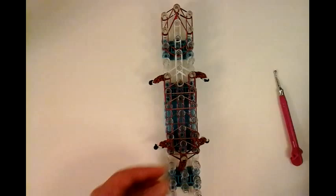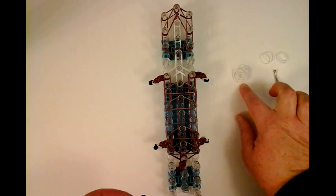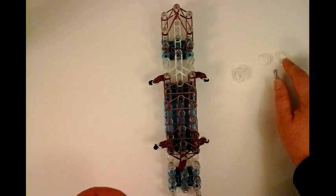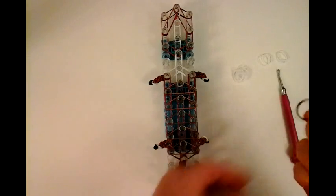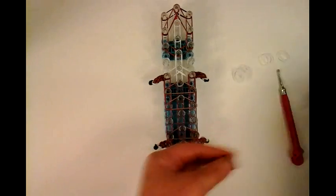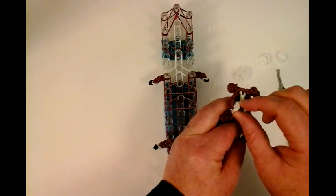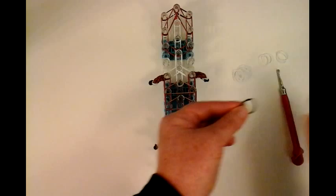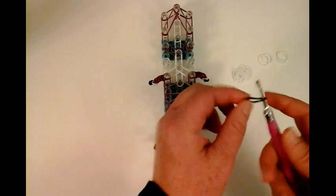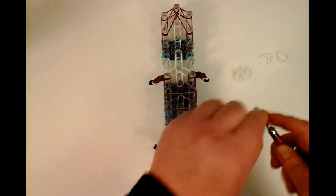If you have thinner bands I would use seven; if you have thicker bands, I would use six. So I set aside seven white bands, and I need two more white bands here and two more here — a total of four right here and seven here. My snout and these bands are going to be this big square right here, which is his snout area. I'm going to do the nose right now — put it on the hook, wrap it four times around: one, two, three, and four.